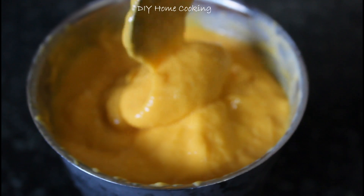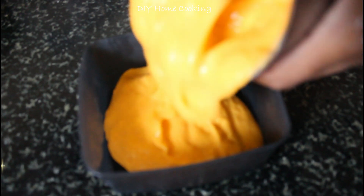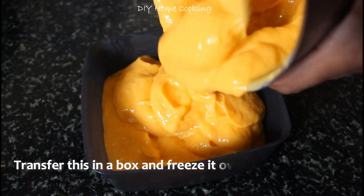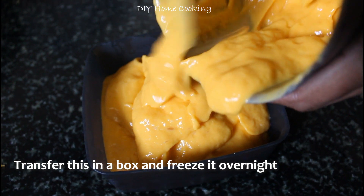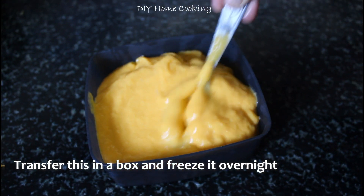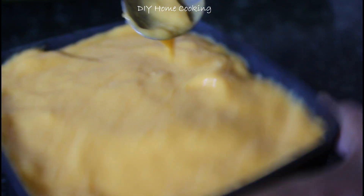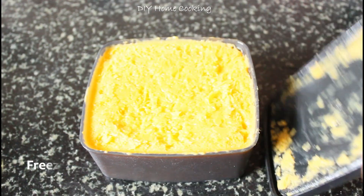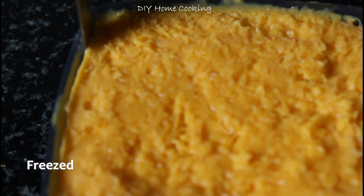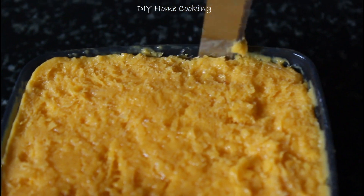If you use it, add a little bit of sugar. Add 1-2 cups of sugar and mix it. Put it in a box, blend the ice cream, and mix it in the mixer. I will blend it overnight for a soft texture.